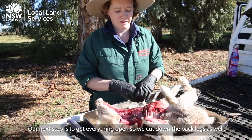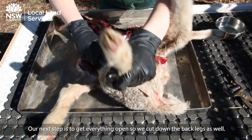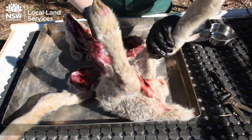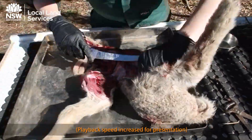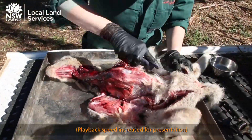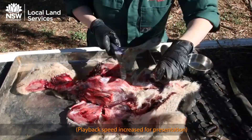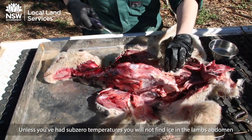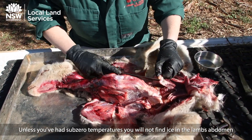Our next step is to get everything open, so we cut down the back legs as well. Unless you've had sub-zero temperatures, you will not find ice in a lamb's abdomen — unlike this lamb.